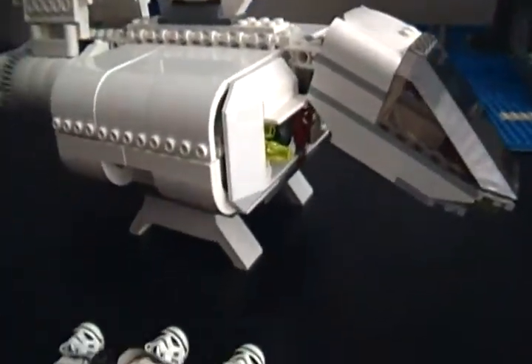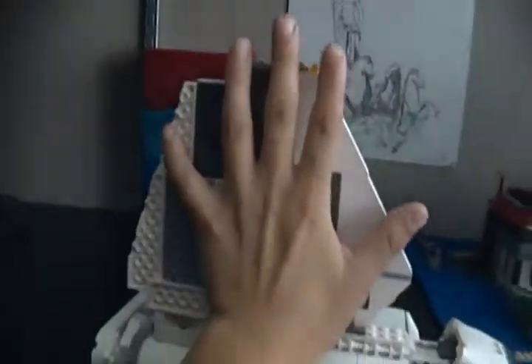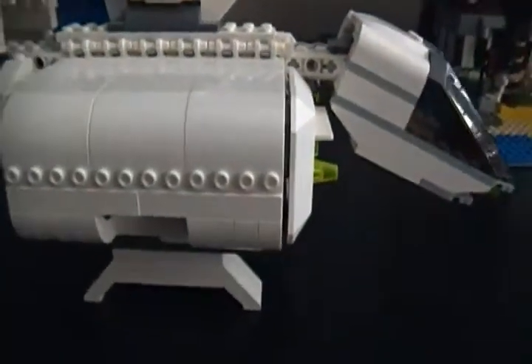You get five figures, which is pretty good. This is actually not that big of a set. You can see — here's my hand — it's bigger than the height of the fin there. You actually get five figures in this set, which is pretty good.